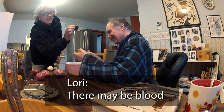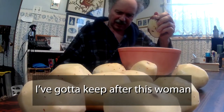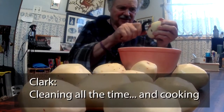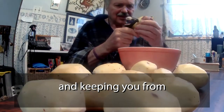There may be blood. Mom, what are you doing? I gotta keep laughing — this woman does nothing but mischief.